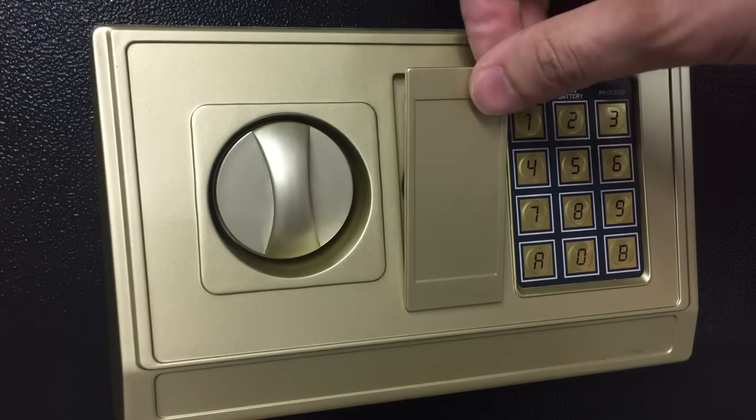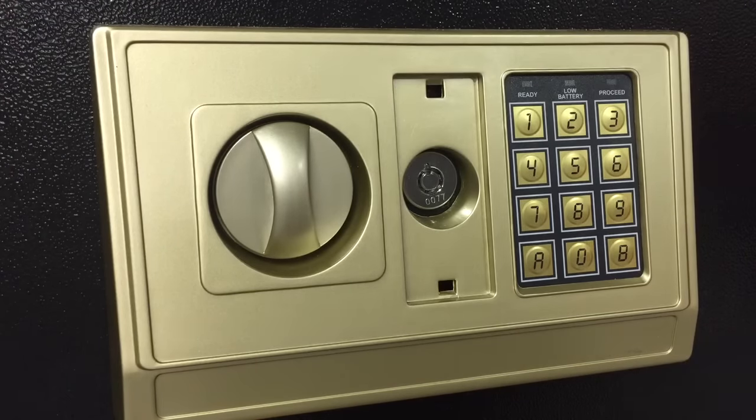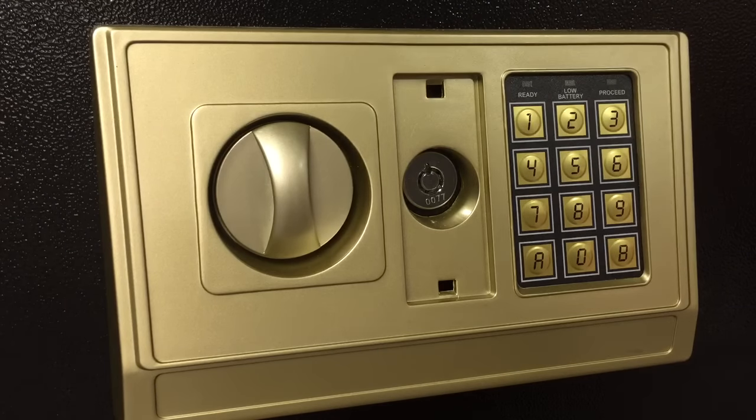Behind this panel here is the mechanical backup to the electronic lock, and it is a tubular lock — about as cheap as they come.